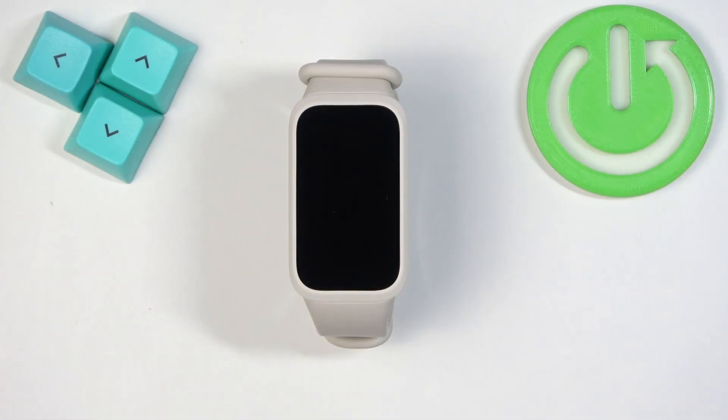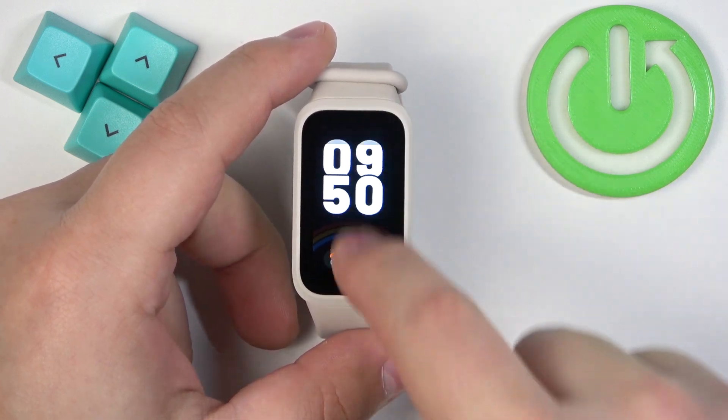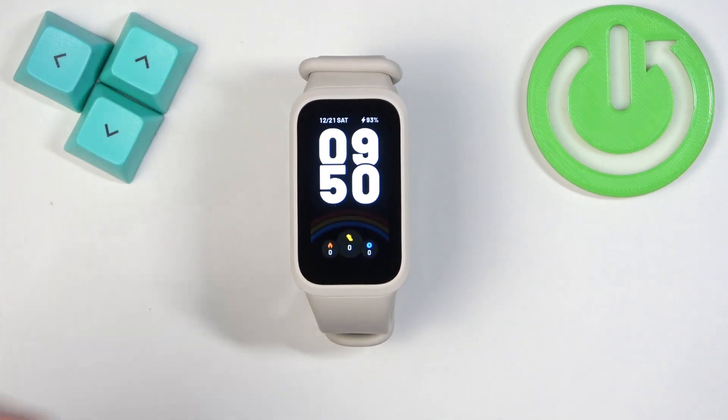Before we start, if you want to factory reset your smartband, make sure that the battery level is at least above 20 or 30 percent, because if the battery dies during the resetting process it might damage your smartband. Now let's continue with the reset.